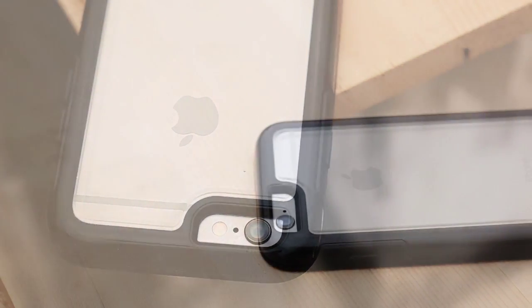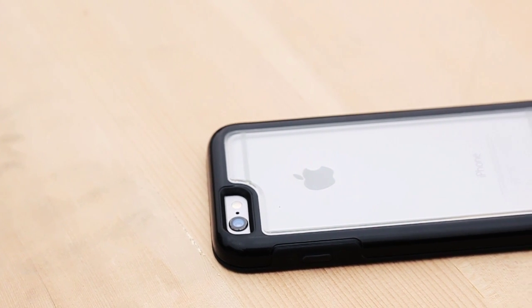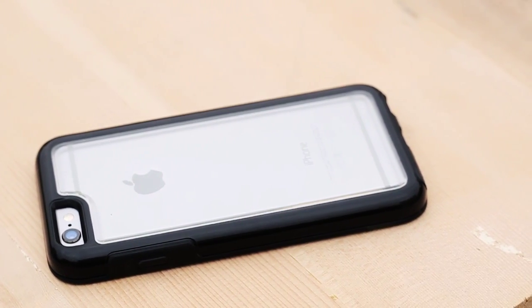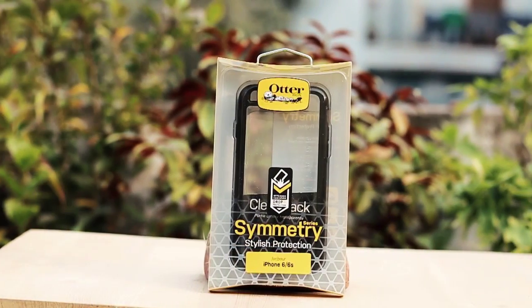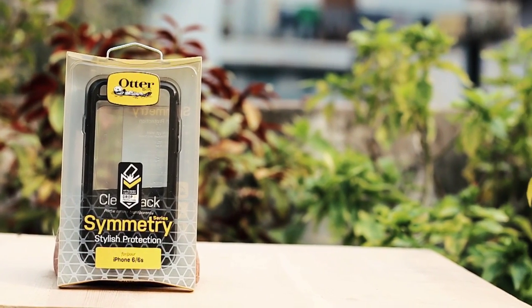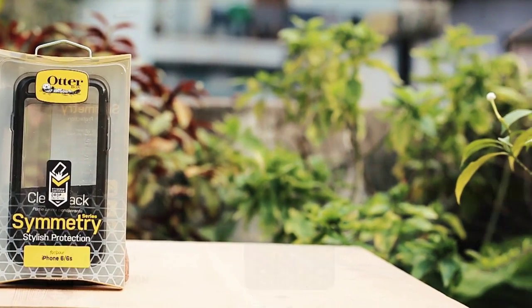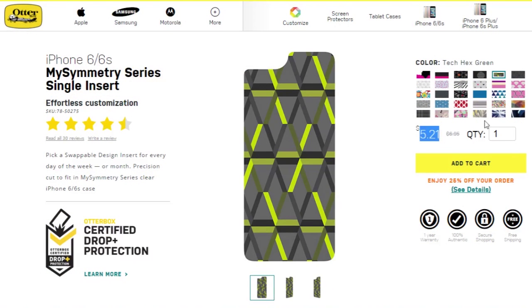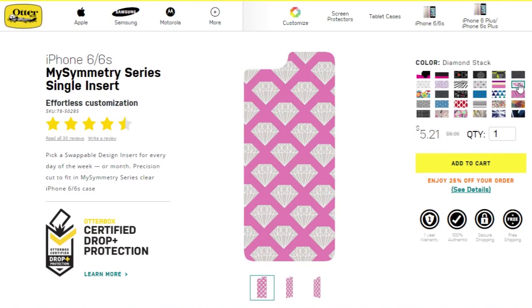It is a clear Symmetry Series case that allows you to use different swappable inserts to customize the look and feel of your iPhone 6 or 6s. On the package, the front shows just the name of the case, and the back shows some general information about Otterbox. There is no custom insert included with this case, but you can buy different customized inserts from their website for about six bucks.